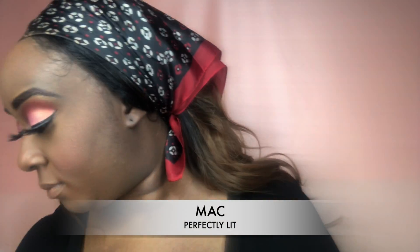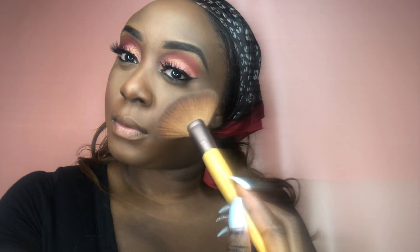To give me that glow I love, I'm using MAC's Hyper Real Glow — the third one — and also MAC's Perfectly Lit Mineralized Skin Finish to highlight my cheekbones and the bridge of my nose. I love that golden look on my nose — it's just popping. I also place that on my cupid's bow, chin, and above both eyebrows for a little extra lift.